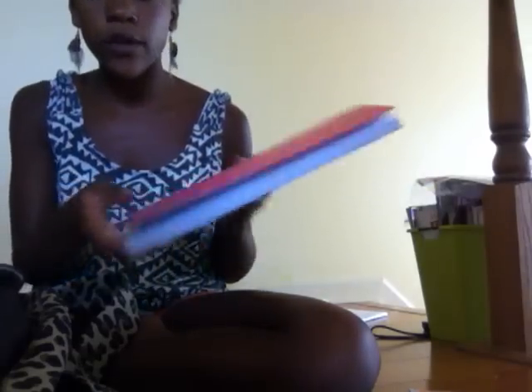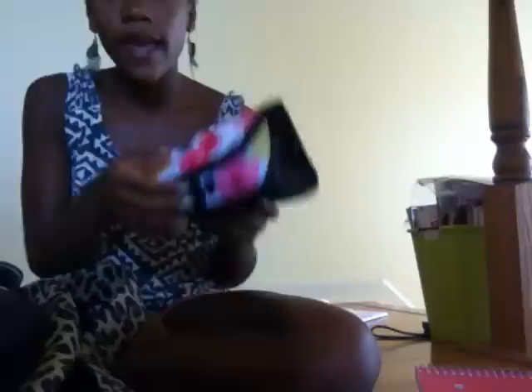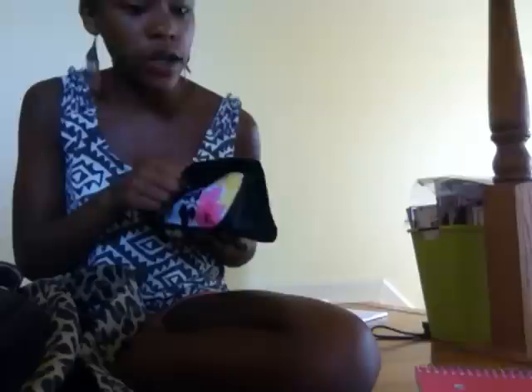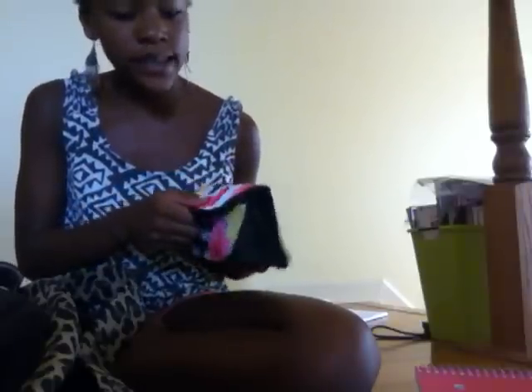Next I have a college-rule notebook for some extra paper, and I added a little J to the bottom with some hot glue — easy. Then I have my pencil case, which has a little wristlet strap. I got this from Walmart and it's really cute and has a lot of space in it.